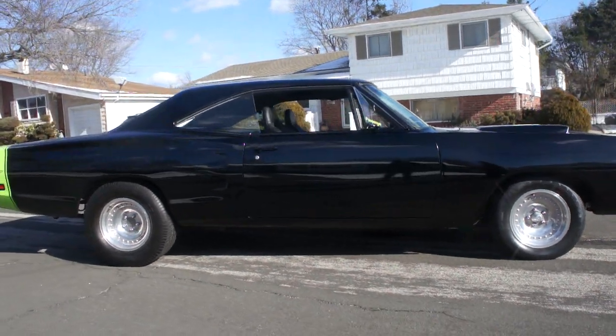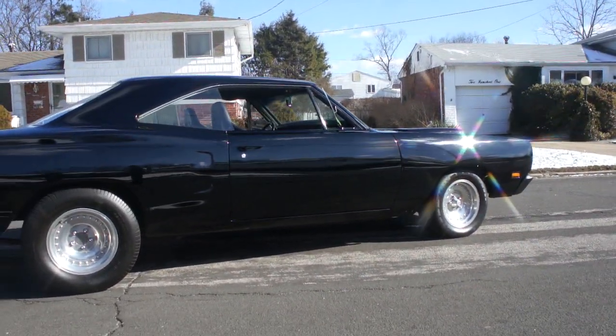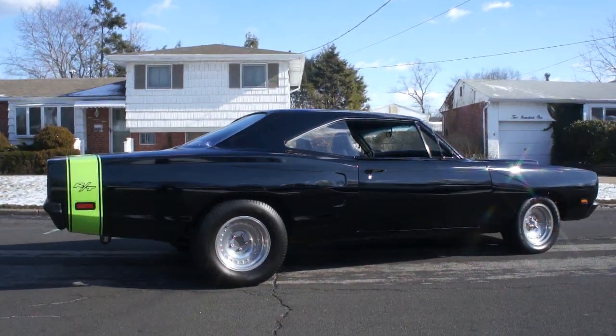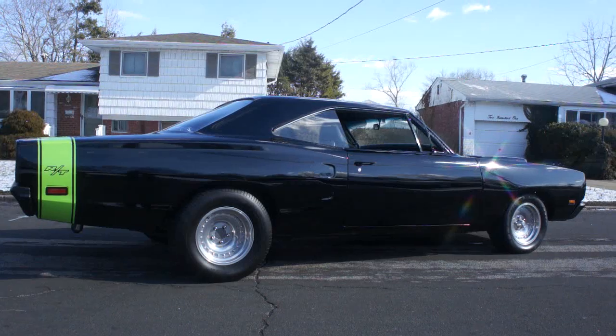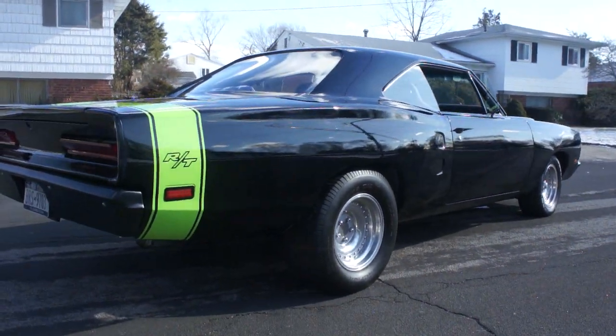It's a ground-up motor. It's fresh, brand new — it's got 400 miles. Everything's done on it. Pistons, Baron cam. It's got the biggest hydraulic cam you can put in it. Definitely pretty lumpy. Did a custom interior, custom console. It's got a Dana 60, 410s. Everything's brand new.